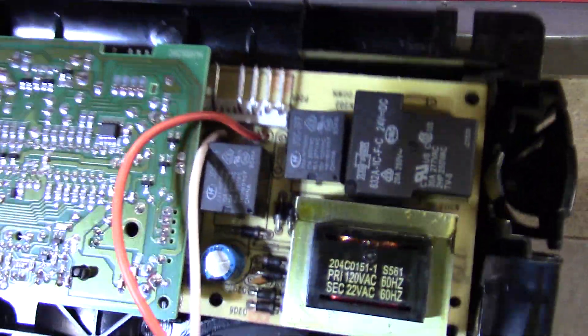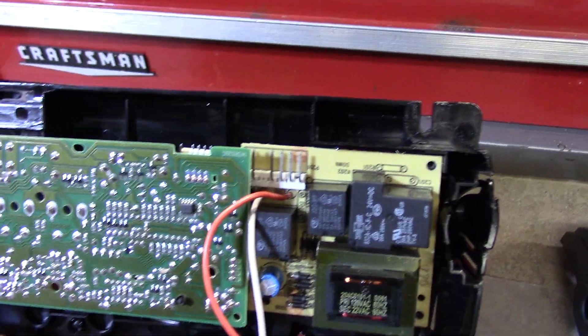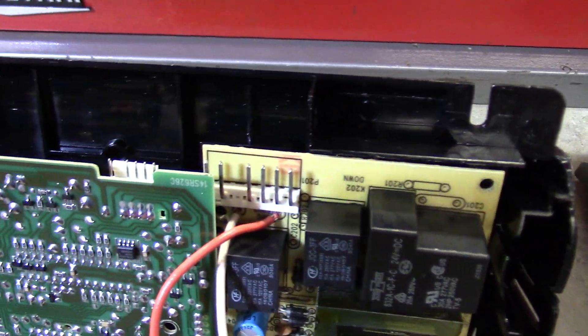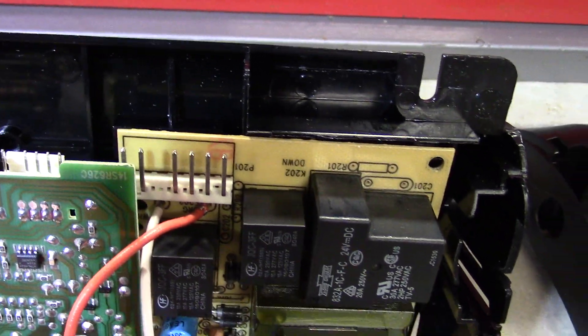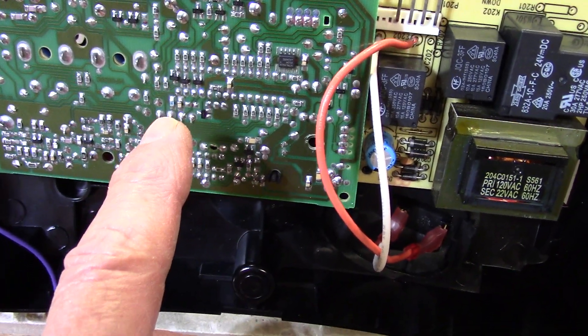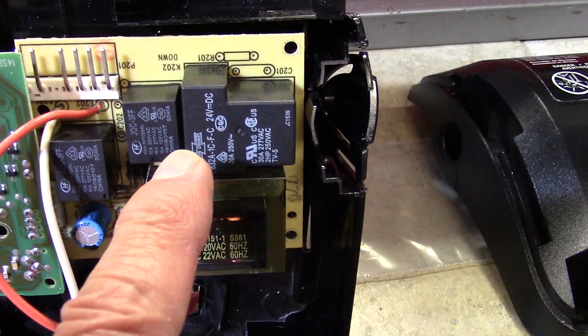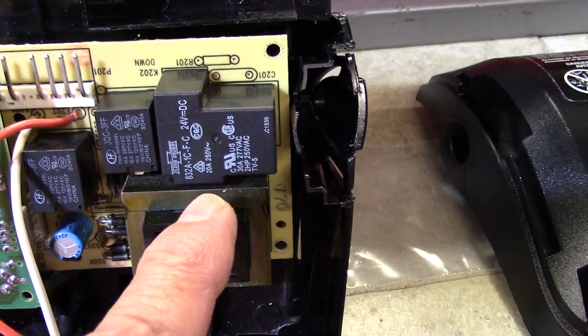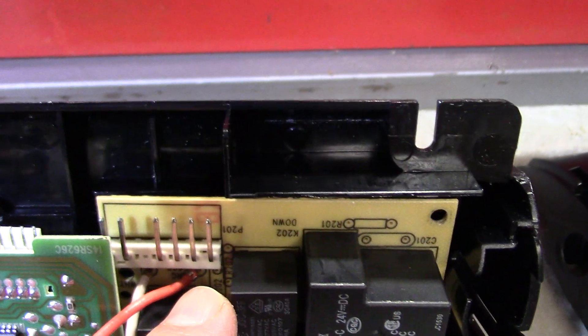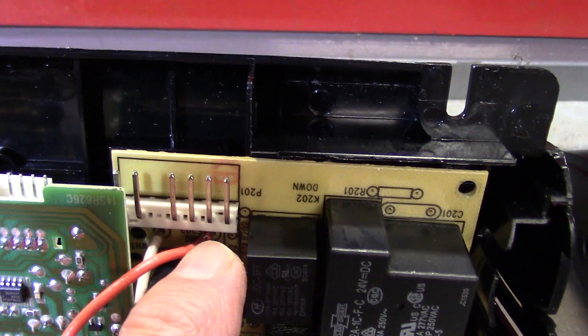Here is what the backside looks like once you get it down. The green board is what you call your logic board, and the more tan-colored board is the power board. There is one wiring harness connected to the power board.